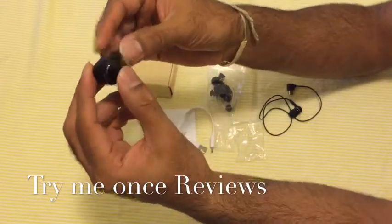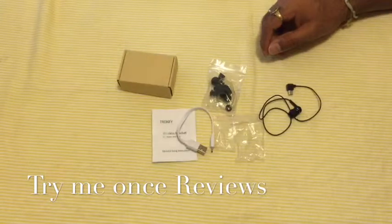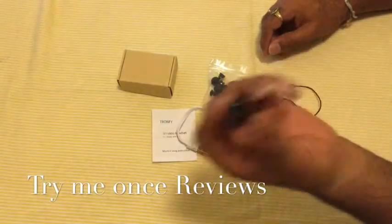You basically wear this directly in your ear. It looks a little weird to begin with, but it's really comfortable once you wear it in your ear. It does fit in and stays there.